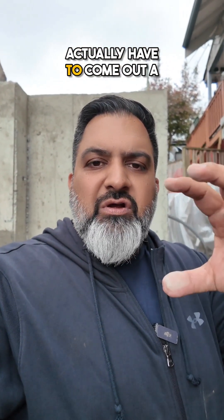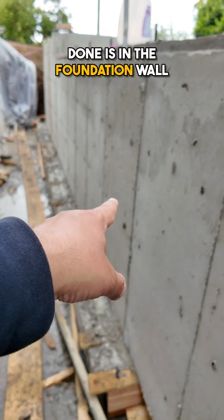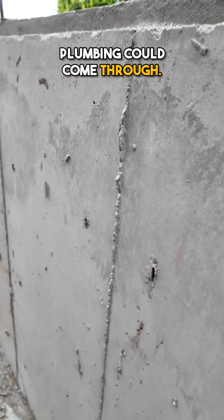Otherwise, sometimes you actually have to come out a little bit higher. So if we did have to come out higher, what we would have done is in the foundation wall here, we actually would have made a little cutout at whatever height we needed to, and blocked it off with a piece of wood that the plumbing could come through.